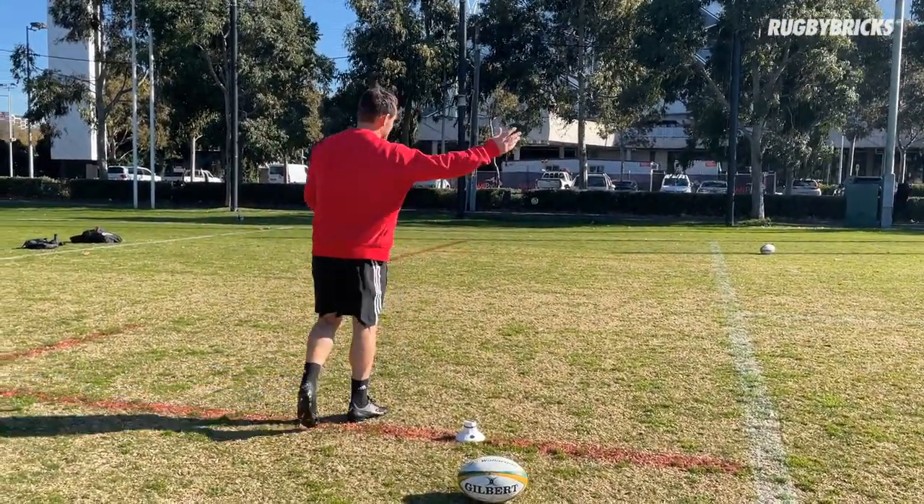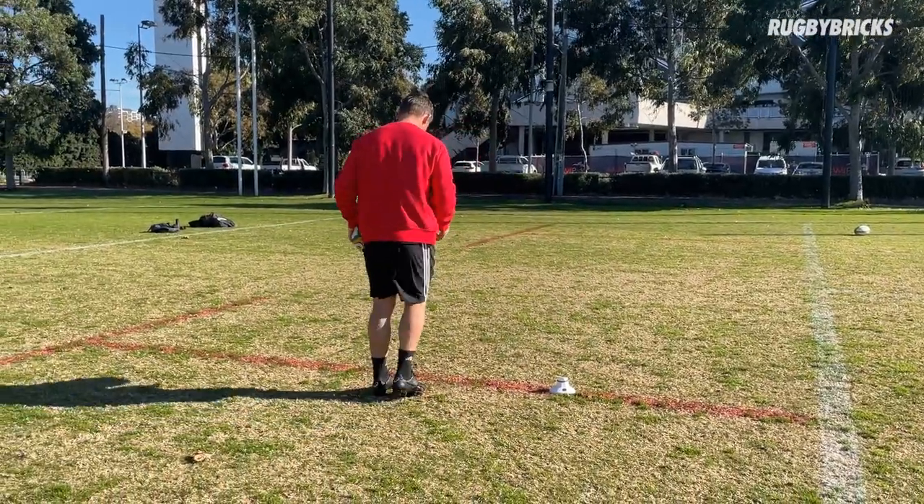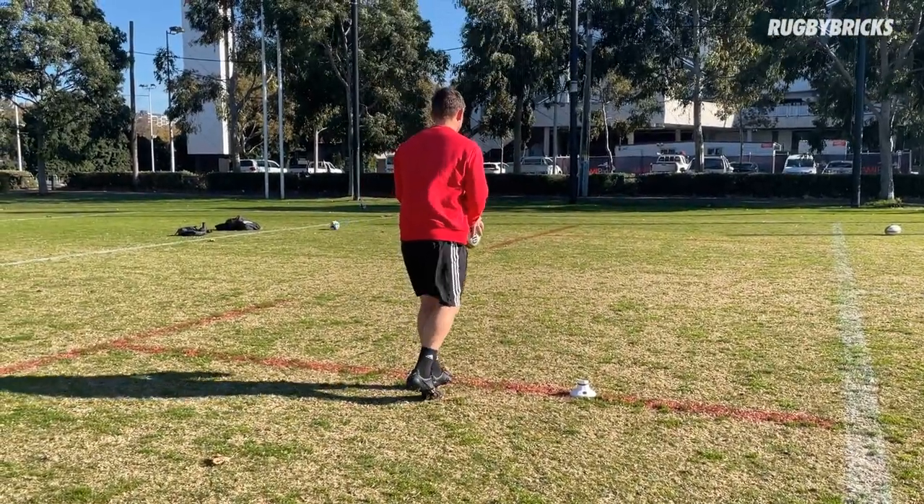Got a big right to left breeze happening here, so I'm just trying to start them a little bit right, directly in front of me.